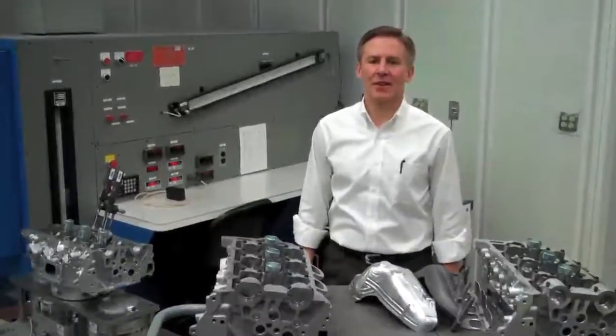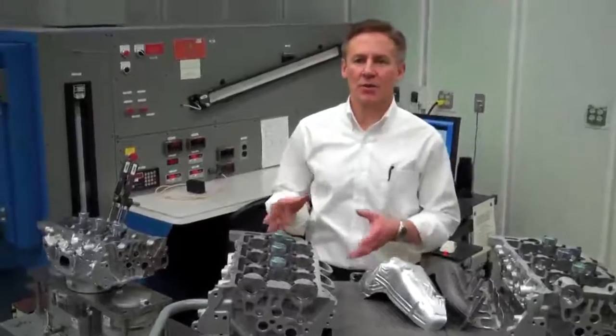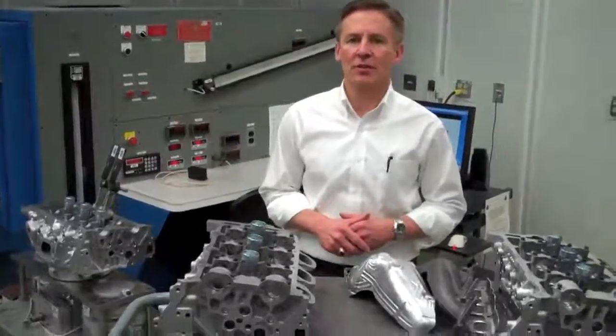Hi, I'm Tom Sutter. I'm the Chief Engineer for James V6 Engines, and I'm here to talk to you about our new cylinder design for our direct-injected 3.6 liter.